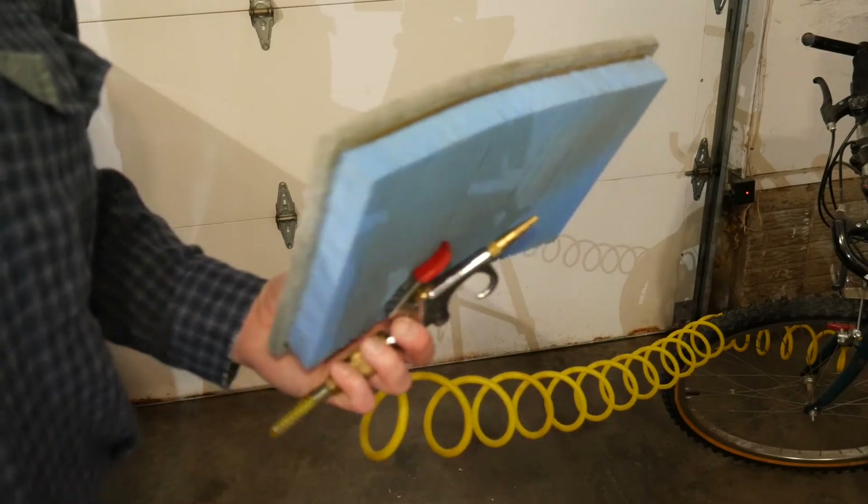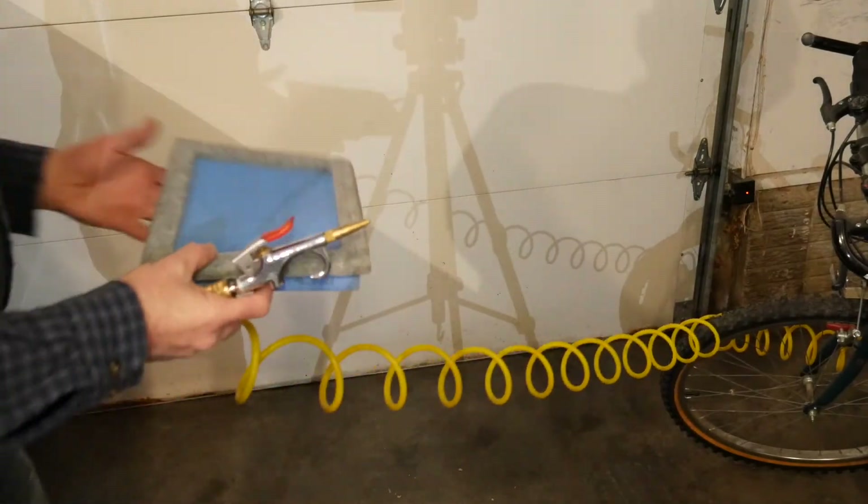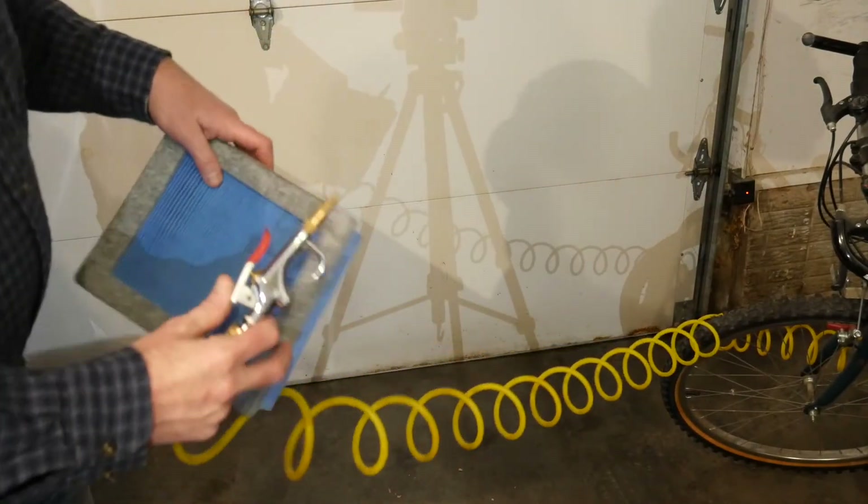While waiting a couple minutes for the oil to settle, this is a good time to inspect the air filter and blow it out.